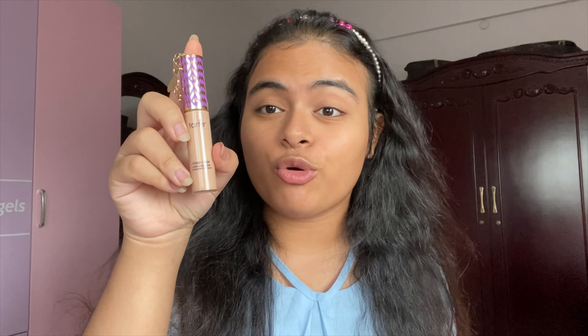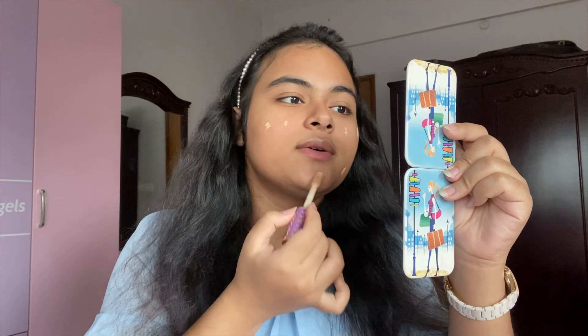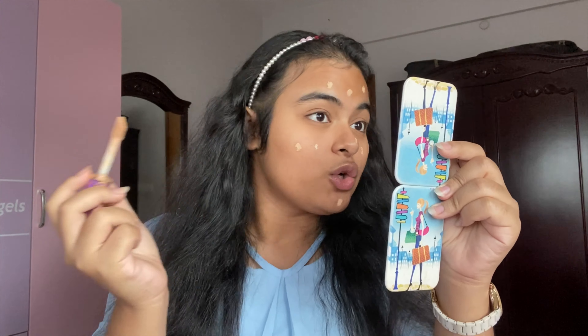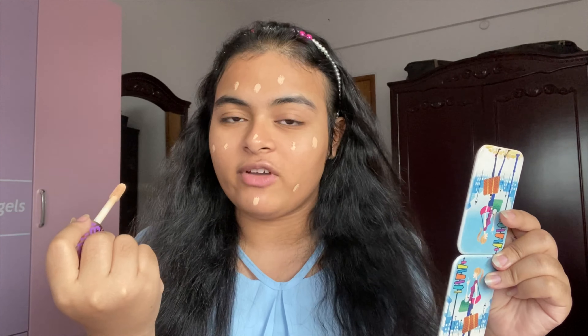As a regular basis, makeup is very bright, so we will use this Tarte concealer. We will use this Tarte concealer for our foundation — we will just give this Tarte concealer on our face and blend it with our beauty blender. We will also use the Tarte concealer for our foundation.